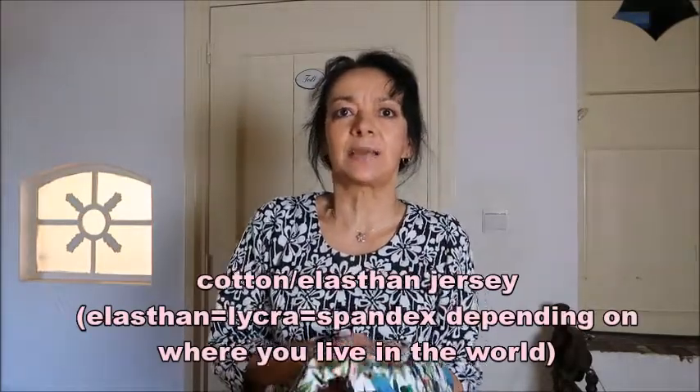I have my suitcase here, you can see it's rather big, and I'll make a cover for it. I have this beautiful fabric with all kinds of colorful parrots, and it is a cotton jersey with some elastin in it. Elastin is the same as lycra, the same as spandex. If you can find a fabric that has that in it, that makes sure it is very stretchy — four-way stretch — that is what you want for this suitcase.